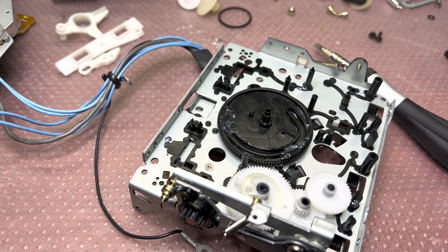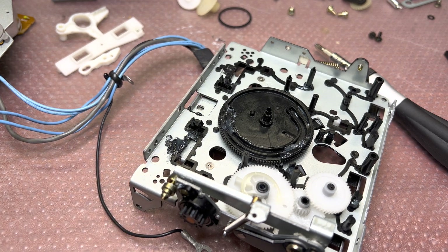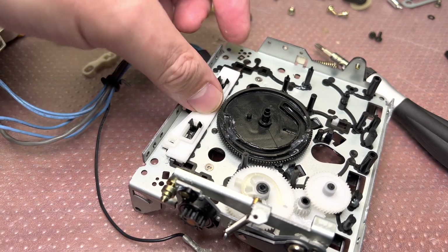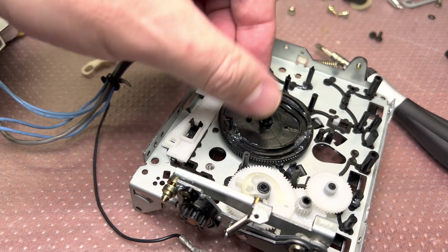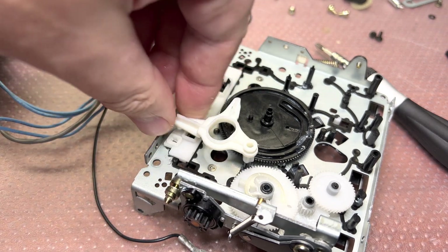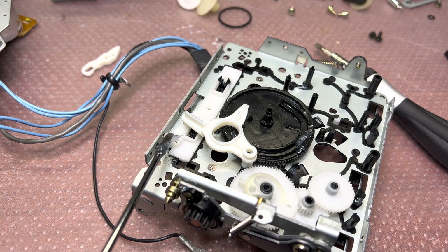That's about this part. Next, I will grease two places — here and here — that's where our white piece will be moving. It installs like that, and it will work together with this lever. So that's where we need to put a little bit of lubricant right here.